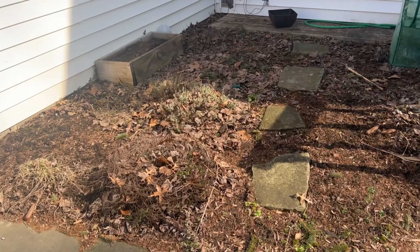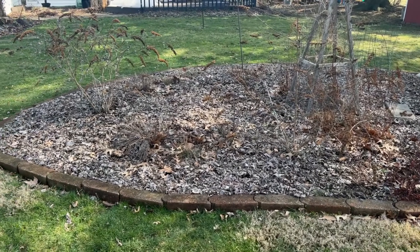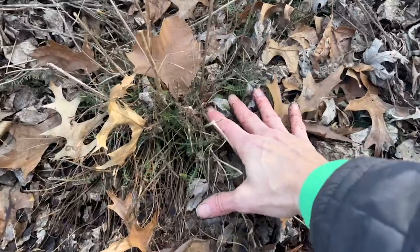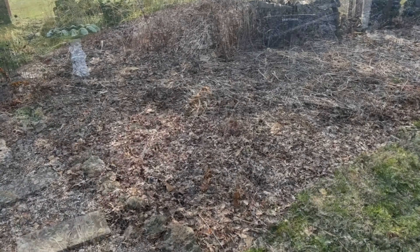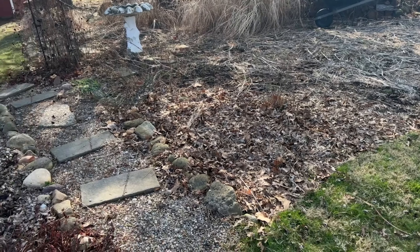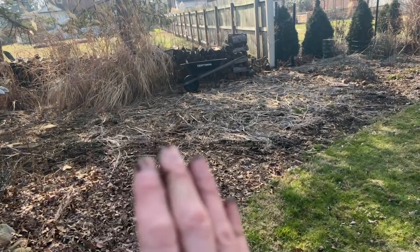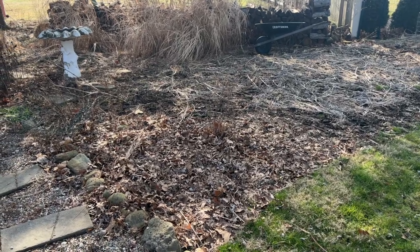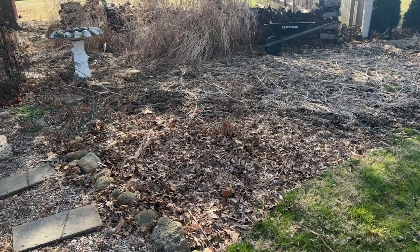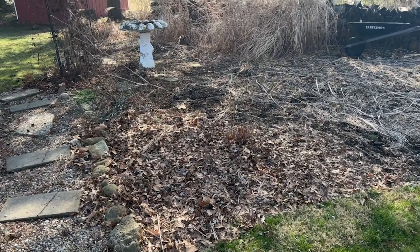Quick look at the herb garden — not much going on up here that's any different from last month. This is the upfront portion of my flower bed. My yarrow does have a little bit of green on it, which is exciting, but everything else is pretty much still hiding. I've decided to definitely make this cut flower garden larger this year. I've started some seeds indoors — some snapdragons, some marigolds — and I'll be doing some zinnias again. It was very successful last year.